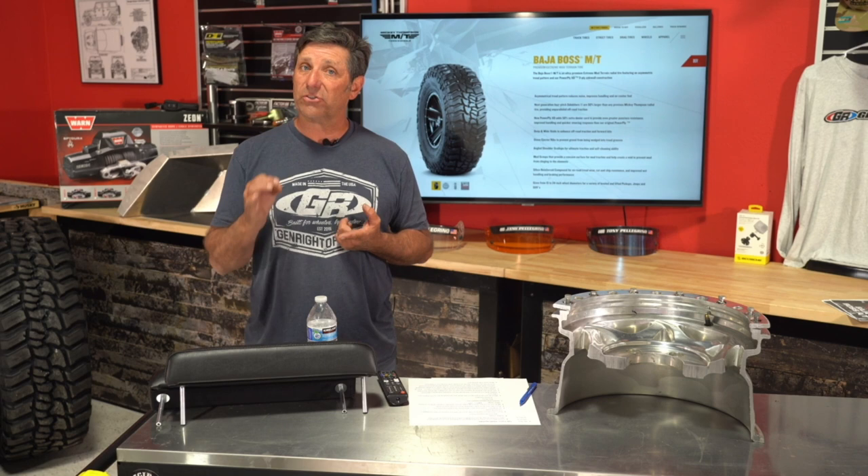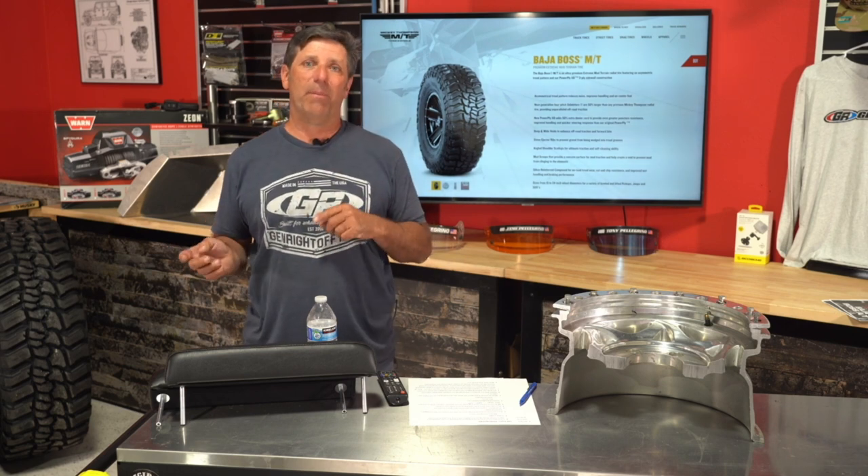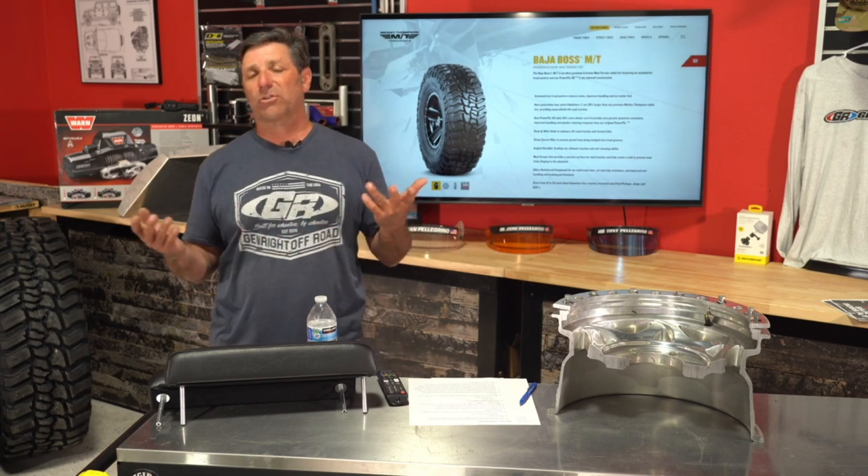The Mickey Thompson 40-inch Baja Boss MT DOT tire is only $435 — a very inexpensive 40-inch tire. A viewer asks about building for the upper Midwest and East Coast with extreme temperature changes, salt, and rust. I'd lean toward Fox shocks with their stainless steel shafts. Grease your Johnny Joints more often. You could go with steel links instead of 70–75 links if you want. Personally I don't run inner fenders because I want heat to get out with a higher horsepower motor.